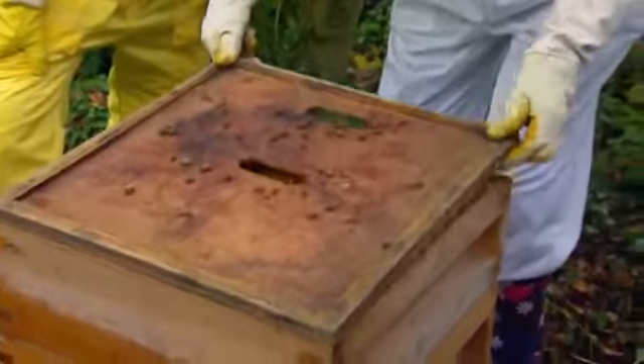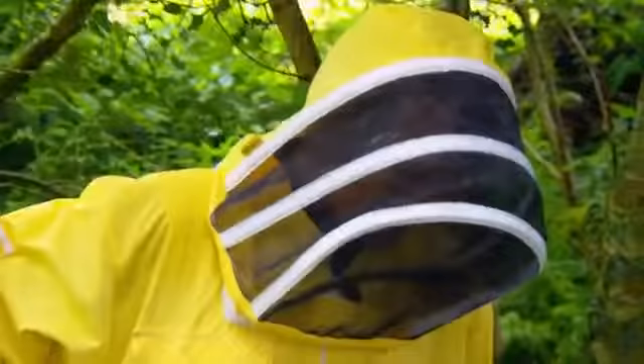The bees here live in wooden boxes called beehives. Look at all these bees — there's thousands of them.